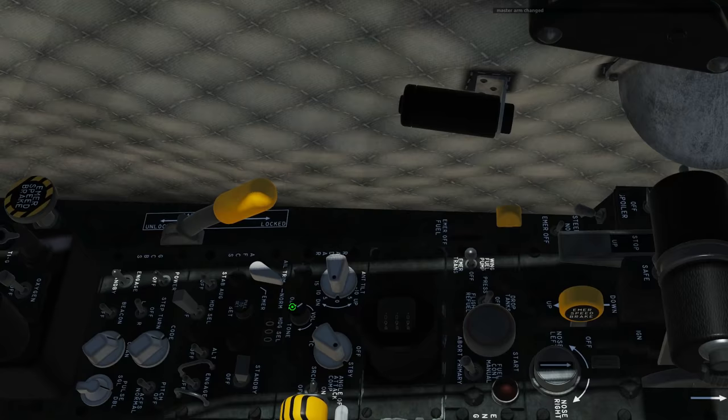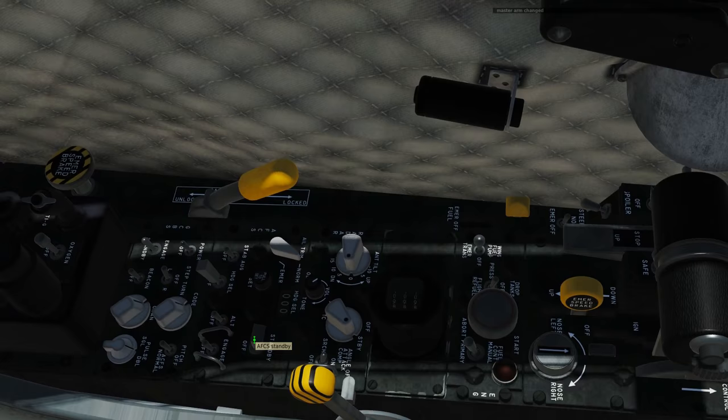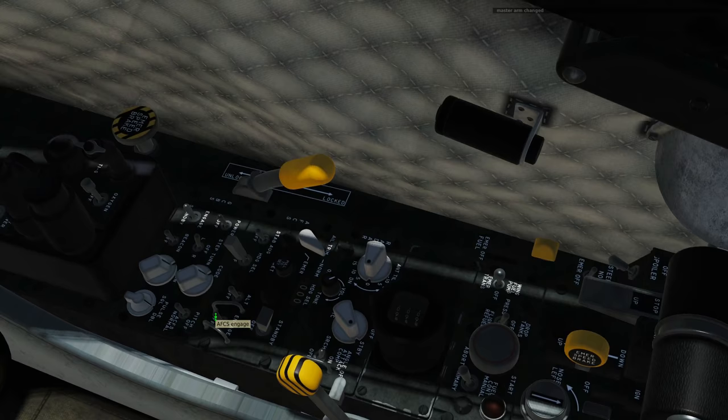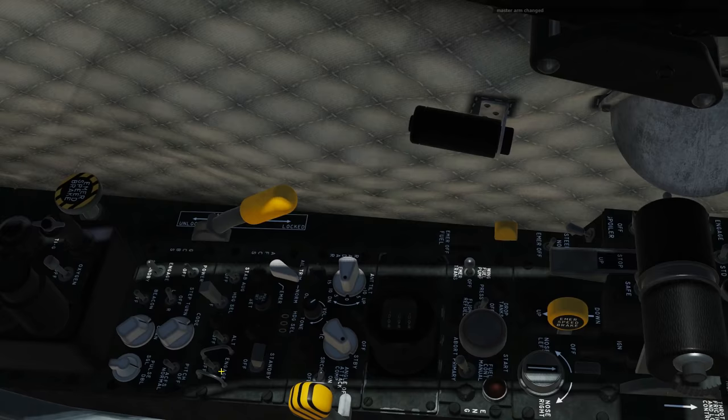So let's go over the switches. We've got the master on or off here — if that's off then it's off, if it's standby then it's working. You will need to have it on standby for 30 seconds before it'll work, so it's something that should be factored into your cold start procedure. Next, engage — if you've got this on off then the autopilot is not engaged and it's not taking control of your flight controls. If you flick it up then it is engaged and active.